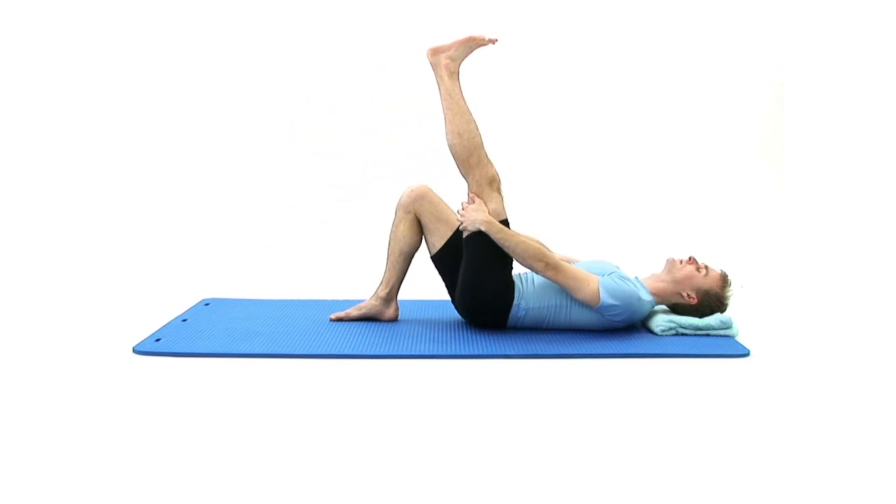Now take a deep breath in and as you breathe out, slowly point your foot in and away from you. Once you feel a comfortable stretch, hold the position and breathe normally. You should feel the stretch from the top of your foot, over your ankle and into the front of your lower leg.